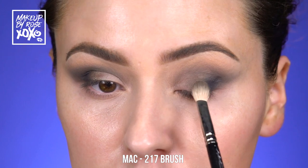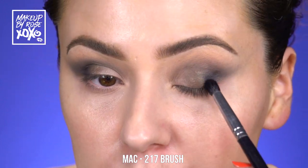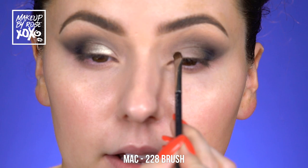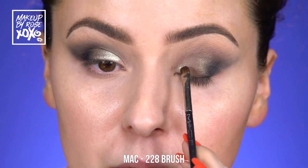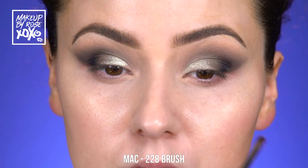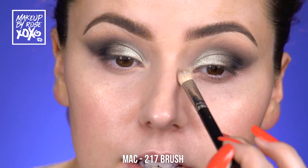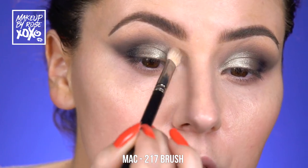I'm picking up a little tiny shader brush to fluff everything together — this is a very happy eye right here. Taking the Pat McGrath mercury pigment on a Mac 228 — oh man, look how beautiful this is! We're just going to pop this on the lid, bringing it up above where my lid actually is. Then I'm taking a clean Mac 217 to diffuse any harsh edges. This is supposed to be a really smoked-out look, so small circular motions.